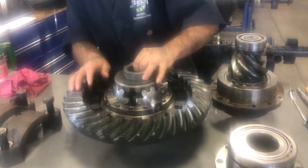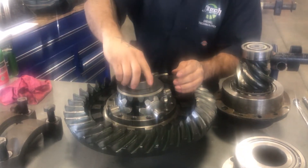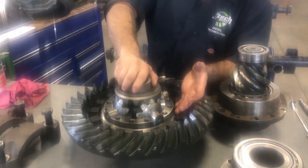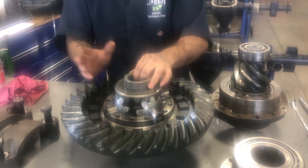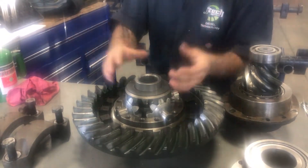And you'd be overworking your rear diff. So what happens is your drive axle is coming out of here, and as you're making the turn, one wheel will spin slower while the other spins faster to compensate for that turn — left or right. They both turn exactly the same as you make your turn.